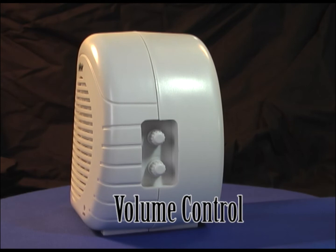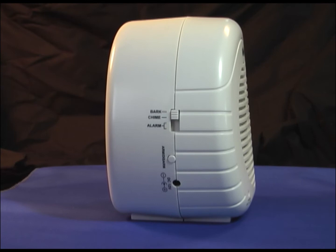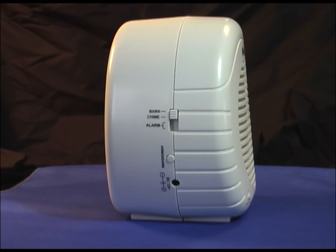On the opposite side of the unit, we have the port for the AC to DC adapter. We have an arm and disarm button. And we have a selector switch that allows you to choose bark, chime, or alarm.